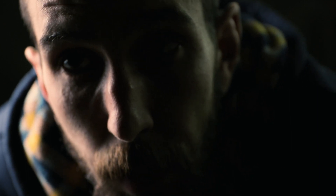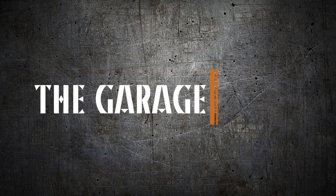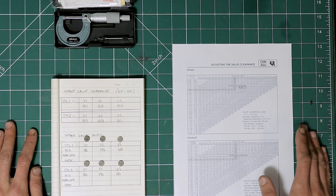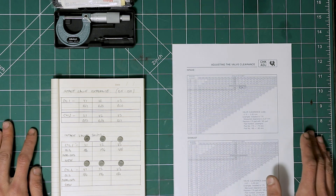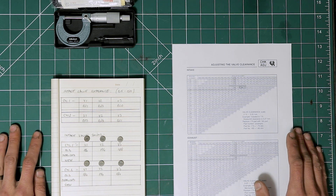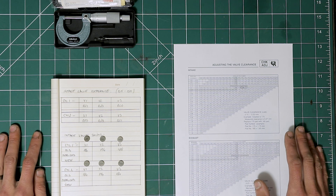Welcome to part four. We've got the new shims and we're going to put them in and install the cam. I've got everything nicely laid out here on the bench. There are not many tools that we are going to need to check the valve shims and work out what size new shims we are going to be using.